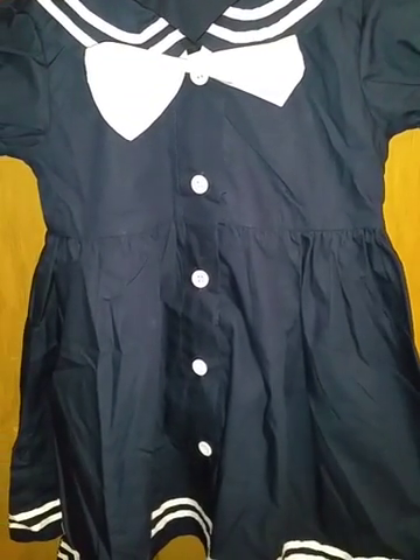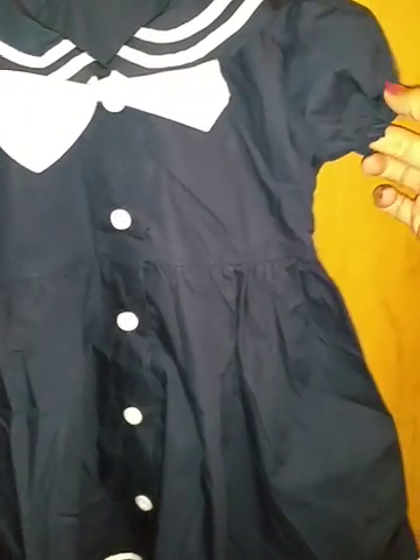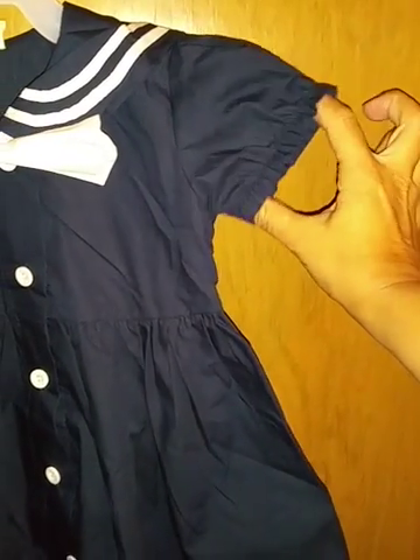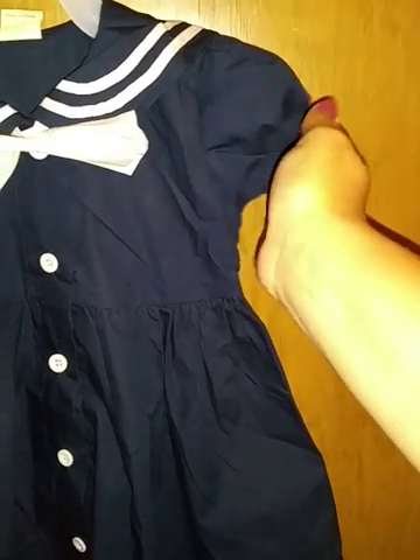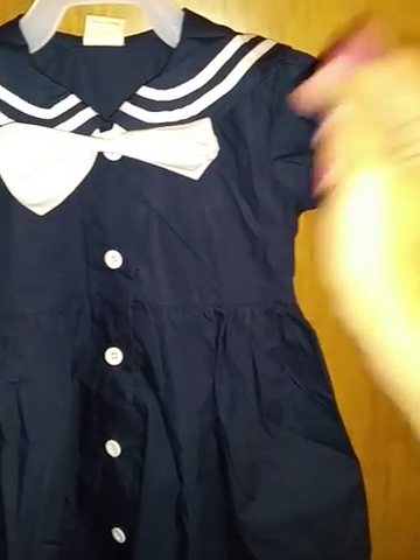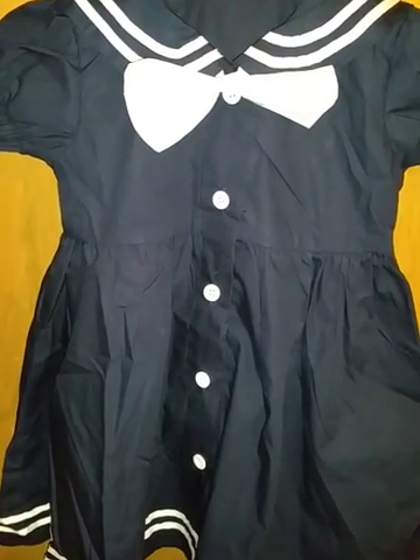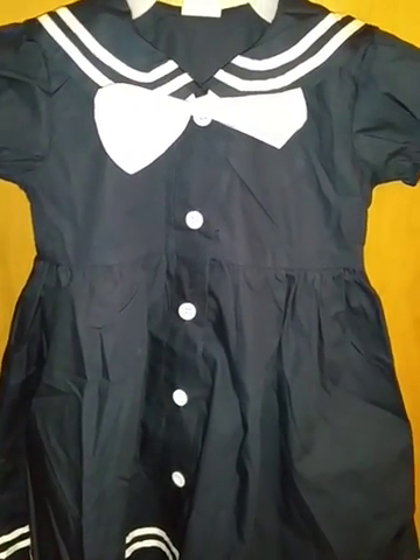It's a comfortable material, and then the arms have a little bit of elastic so it creates kind of a puffy look when the child does have it on. I would say that it's true to size — I did buy it one size bigger so that my daughter could wear it next summer.